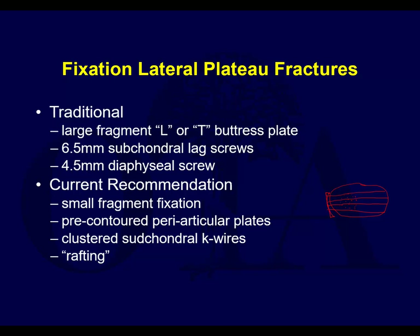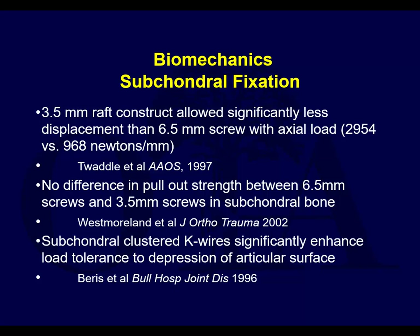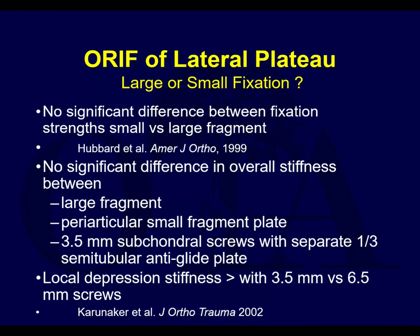You can't do rafting with two big 6.5 cannulated screws - that's just compressing the condyles. A 3.5 raft construct is better than just doing a couple of 6.5 screws, and that's typically what we do now. K-wires can do the same kind of thing. You used to use more large fragment fixation; now small fragment fixation is used pretty much exclusively in most cases.